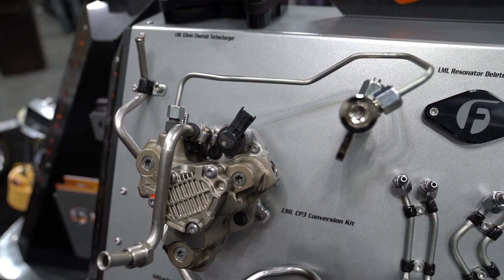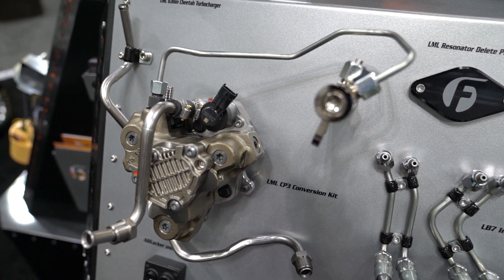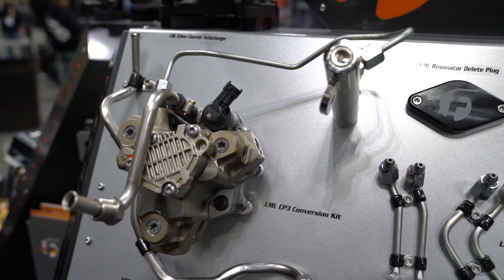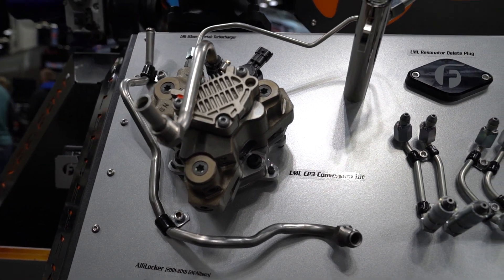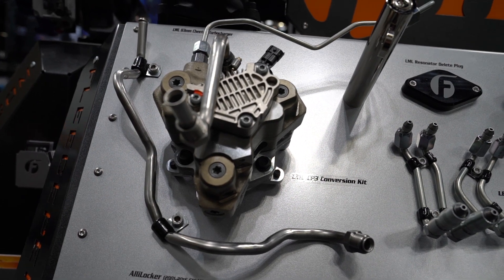The problem being an aluminum body — there are hardened components in there, and those steel components always win. They'll send aluminum through the entire fuel system, all the way to the fuel tank unfortunately. So it's a very costly repair whenever you do have a CP4.2 failure, because you're replacing pretty much the entire system.